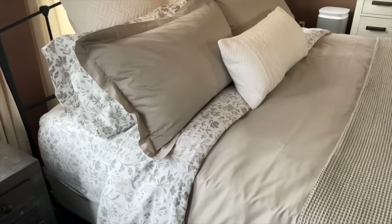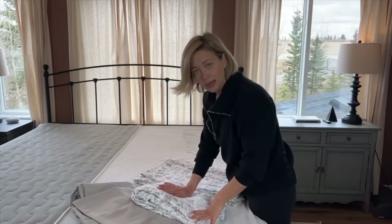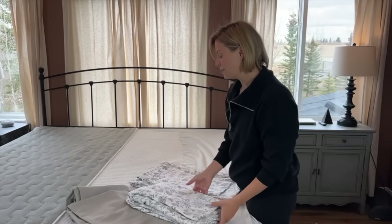A beautifully made bed can turn any room into an oasis and a place that you actually want to spend your time relaxing. I'm going to show you how to make a bed by yourself with no help, and it's going to be made perfectly, just like a magazine. Get all of your bedding together.